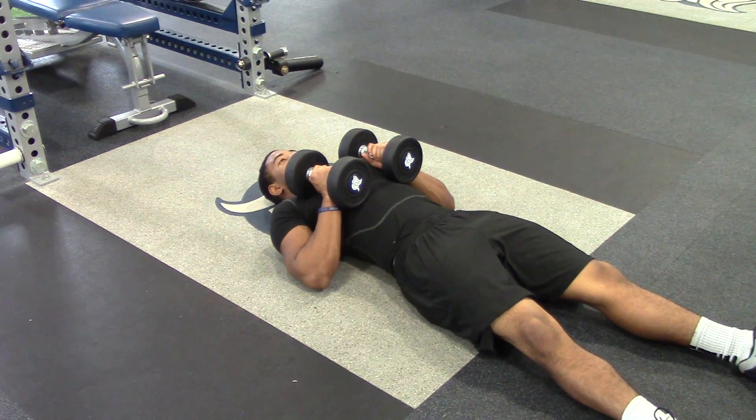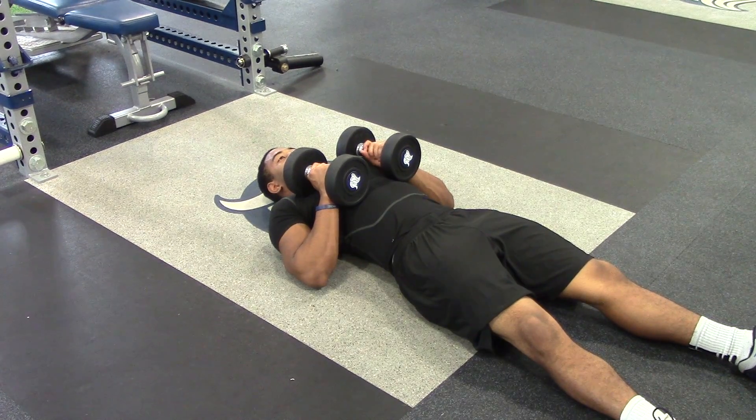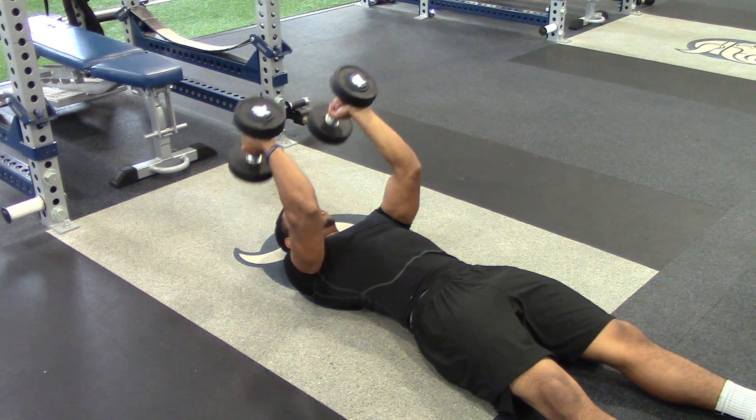For tricep floor extensions, we're going to make sure that we have a weight that we can really control, keeping our elbows in tight. So Jonathan's going to go ahead and extend his arms up at the top. He's going to keep his elbows in tight and lower the dumbbells to right outside of his ears.